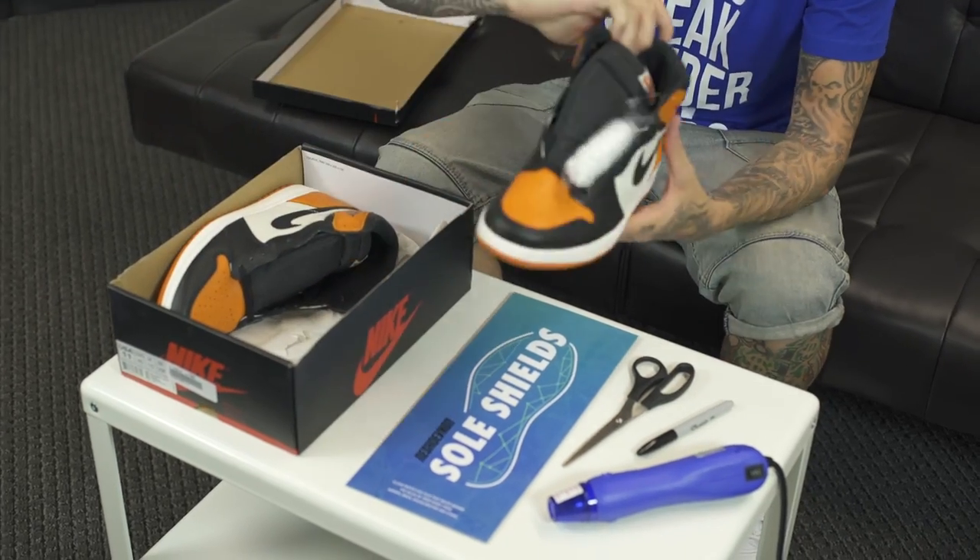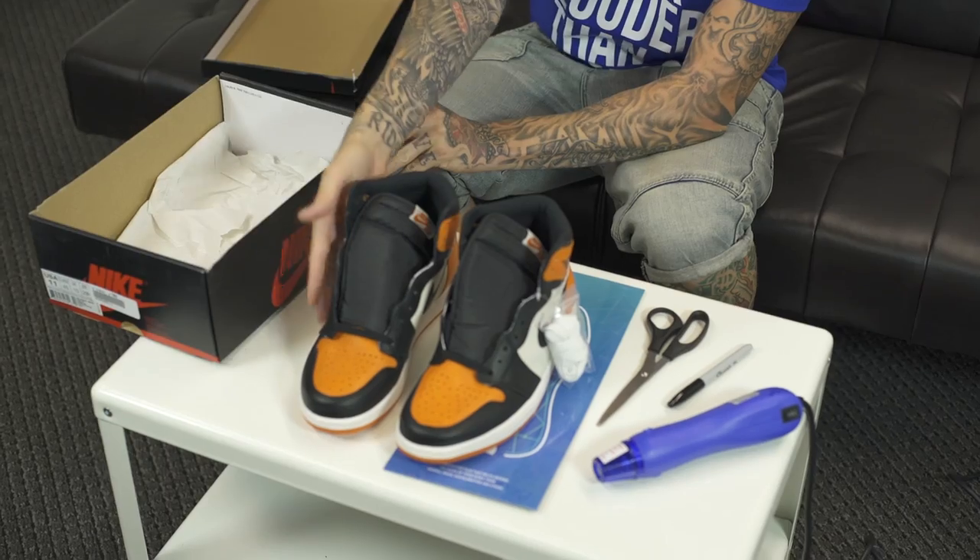Today we're going to do an application of the soul shields to a pair of Shatter Backboards that we picked up. For best results, we do recommend the shoes to be in dead stock condition. You can apply them to worn sneakers, but you want to make sure that they're thoroughly clean before you do any of the application.